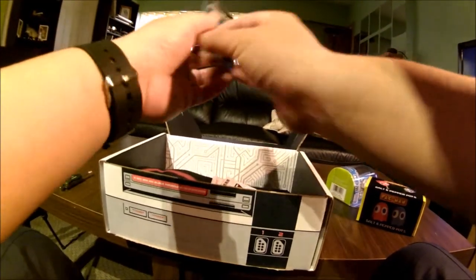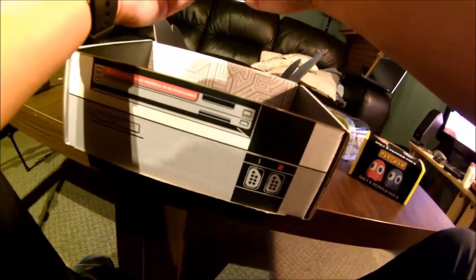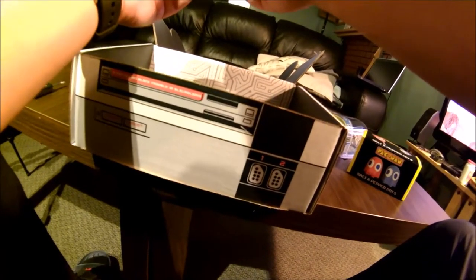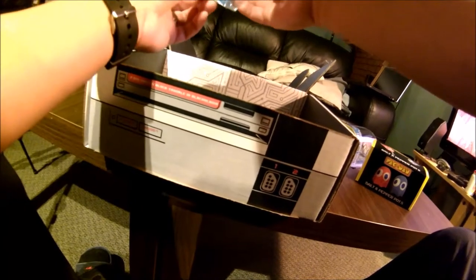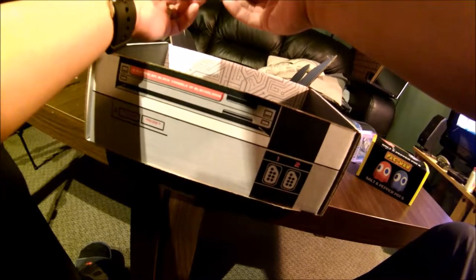This is nice — a little arcade block keychain. Level anything up with this 8-bit treasure. Hook it to your backpacks, hoodies, magic keys, and more. A little 8-bit graphic there. I wonder what game that was from.